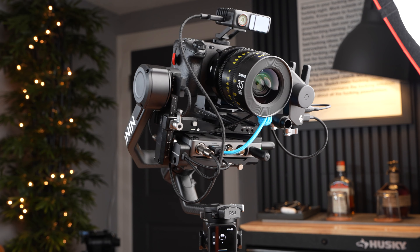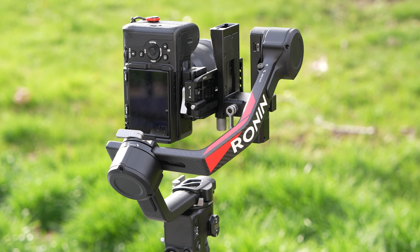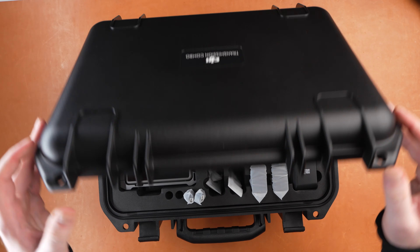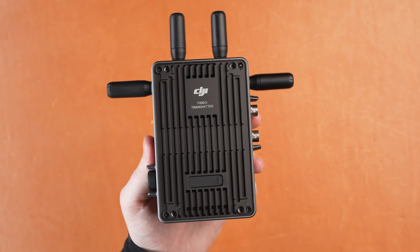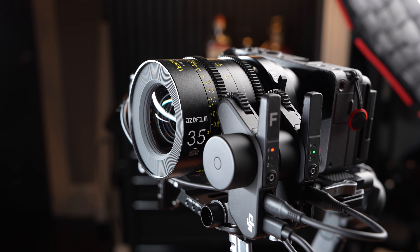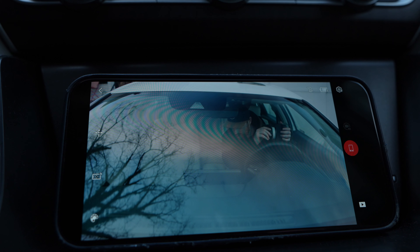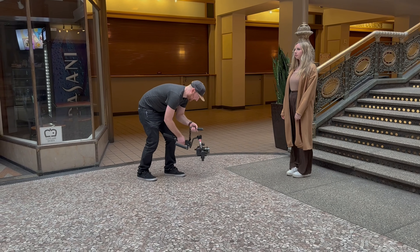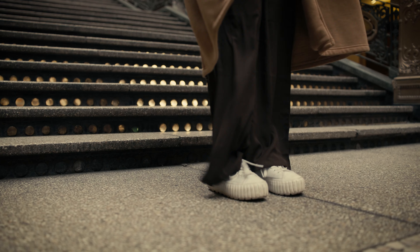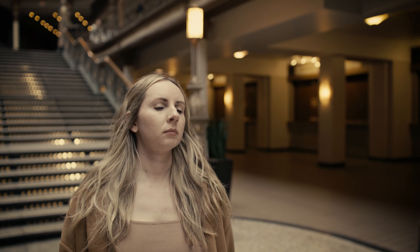This is the DJI RS4 Pro. There are a lot of new features to cover like the new joystick functions, the new native vertical shooting modes, and the entire DJI Focus Pro system. This includes the LiDAR, DJI transmission, the new Focus Pro motors, and the new Focus Pro hand unit. DJI sent me this to test for about three weeks, and this is my first impressions review of the RS4 Pro.